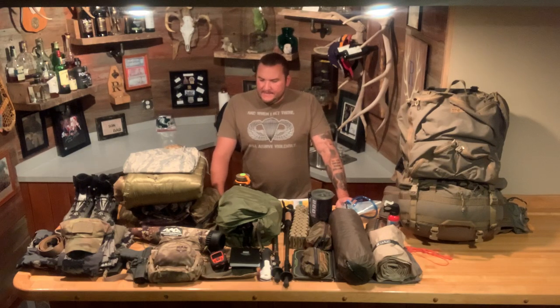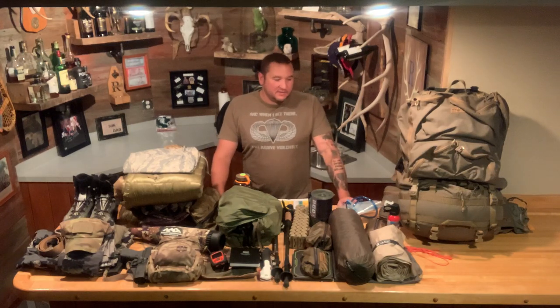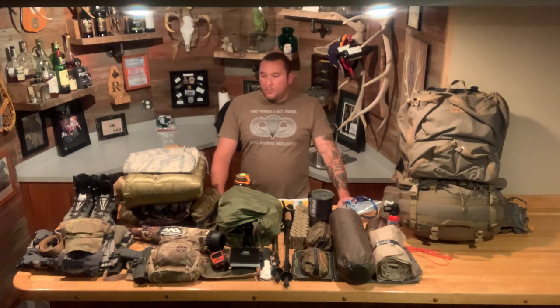There seems to be bias as to what gear they like based on who is sponsoring them, which is completely understandable, but what I want to do is start videos that give honest opinions and no-holds-barred on equipment. For the first video, it's appropriate to do a pack dump, just to give you an idea of what I'm bringing. This year I'll be out in Montana for an early season archery elk hunt for seven days, and this is the entire setup I'm bringing.